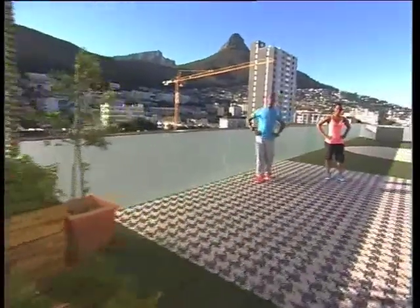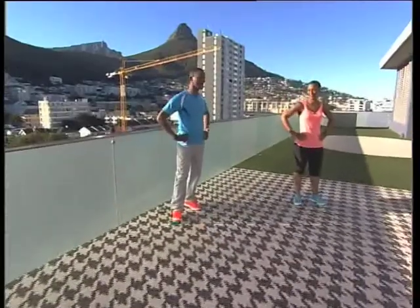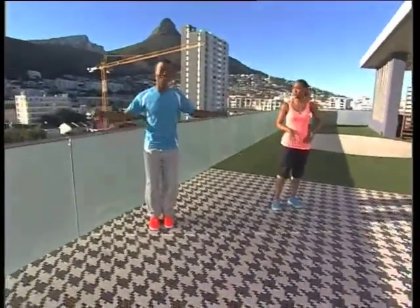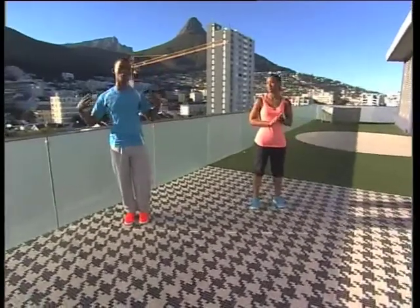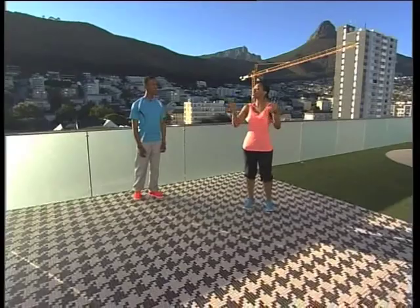We're going to do some exercise time. Got my girl Zamo here in the house. Earlier we showed you some very nifty bicep and shoulder exercises to help you work on those muscles that will be exposed when you're on the beach and enjoying your holidays. Now we're working on a second group of muscles, and we're working our way from the bottom up, starting with the calves.